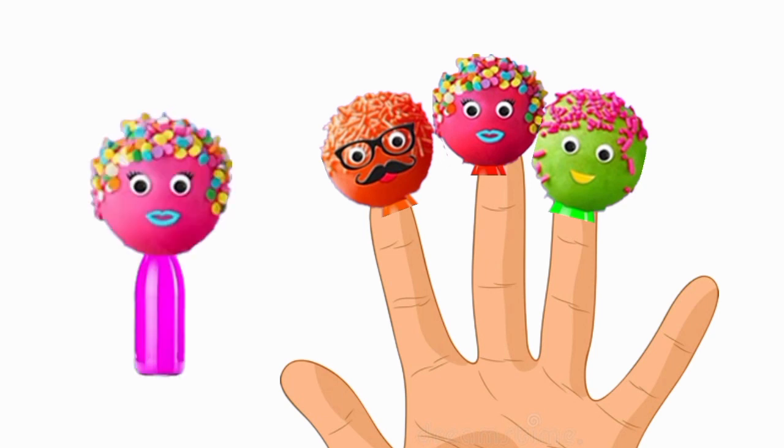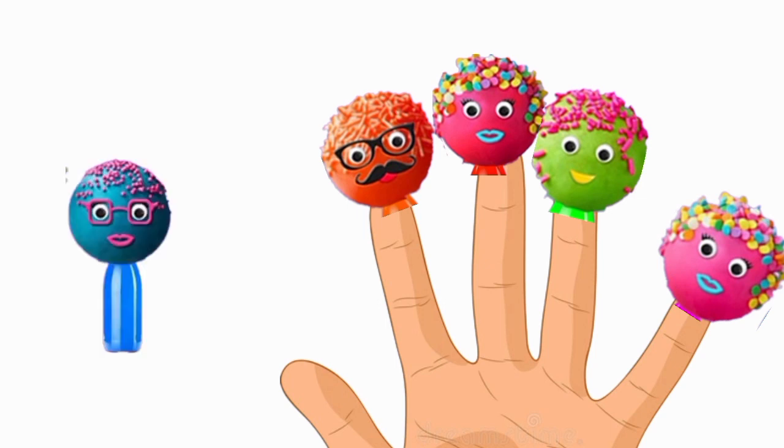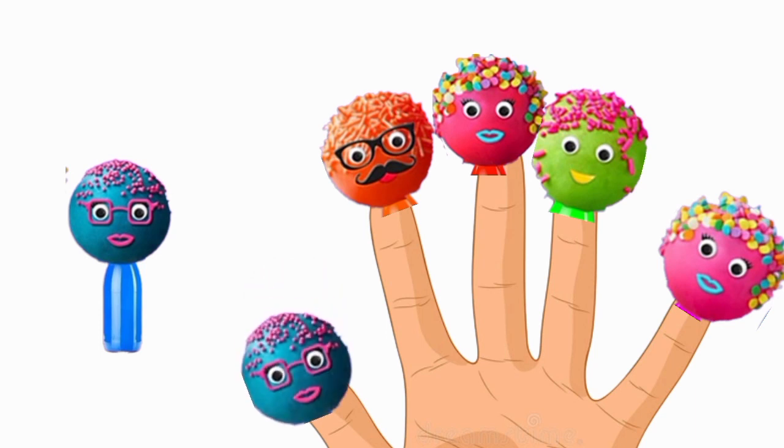Sister finger, sister finger, where are you? Here I am, here I am, what do you do? Baby finger, baby finger, where are you? Here I am, here I am, what do you do?